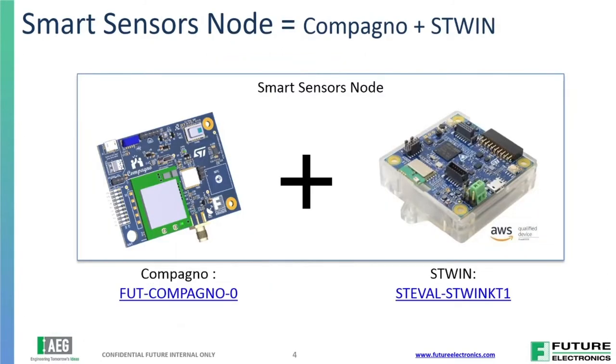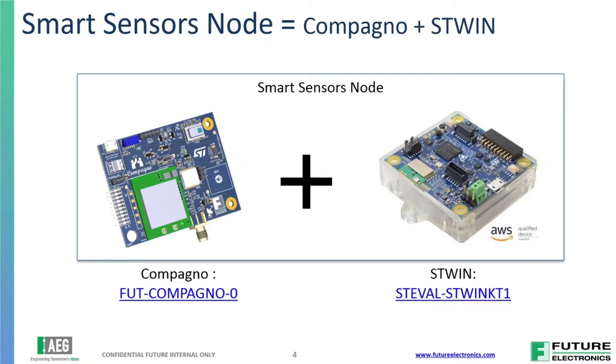Our vision was to add the companion board to this — and you can see the eval board already in its little case. First and foremost, we added a cellular CAT-1 modem, which gives us a lot more flexibility to be connected anywhere, not just reliant on a phone or a Wi-Fi module. We can connect to whatever cellular towers and move the board anywhere. We've also added a CO2 sensor for air quality monitoring, a particulate matter sensor, and a TVOC sensor from Sensirion, which detects things like methane and other air quality aspects.